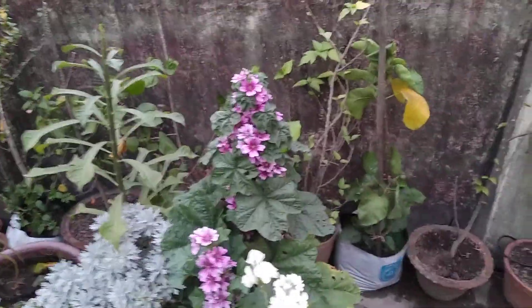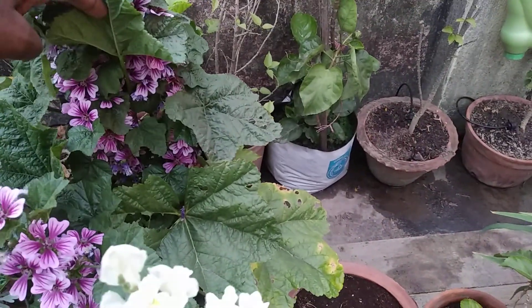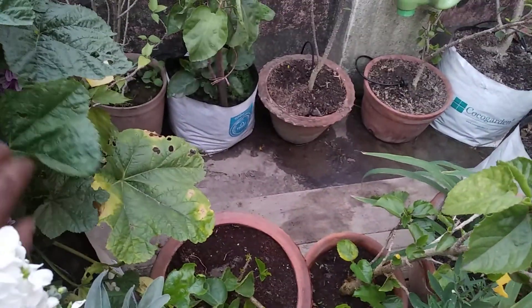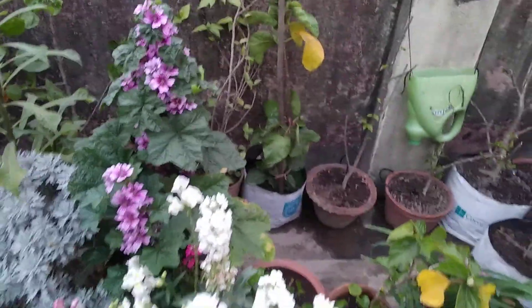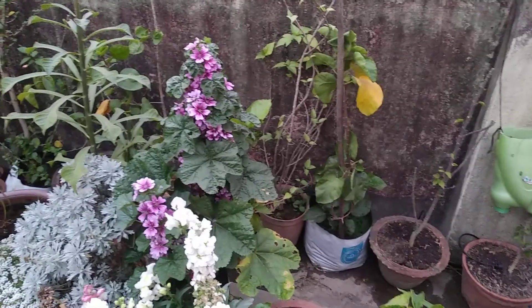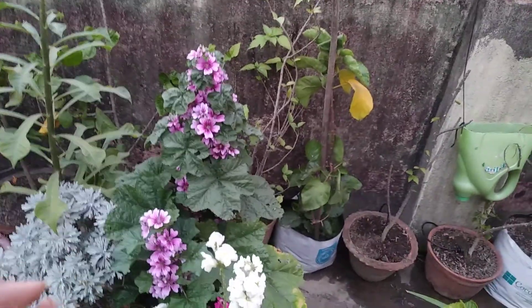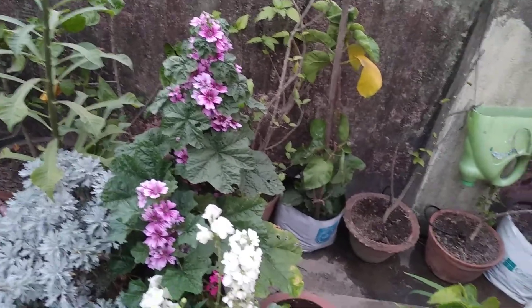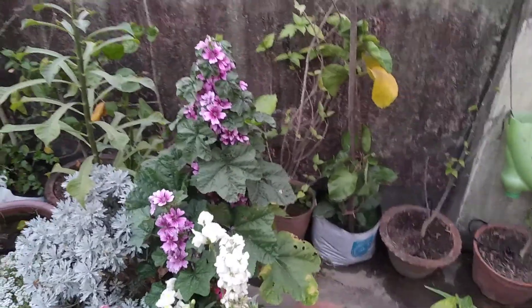It is also known as French mallow and it is one beautiful flowering plant. I can't show you all the flowers — just see and be amazed. I have no words. Also, the seeds — I have no space to deadhead them because it is full of bloom. It's a very, very nice plant.